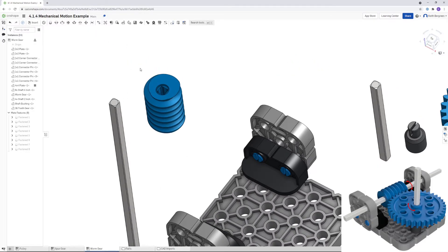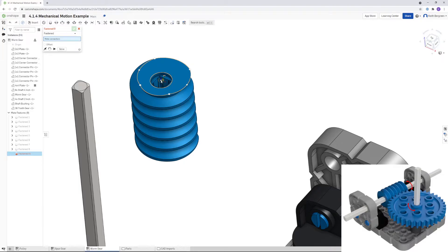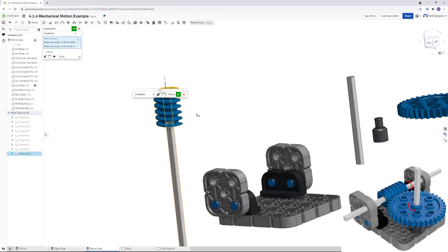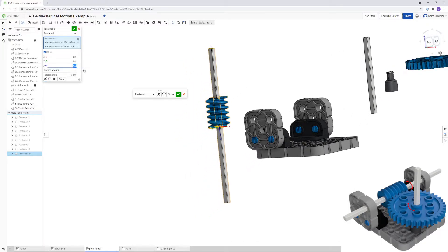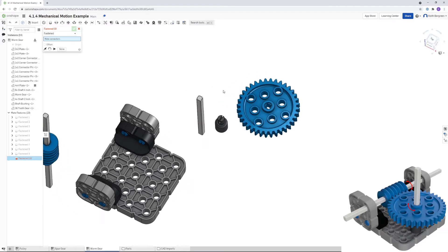Position the worm gear on the axle first — click Fastened, then click the center circle on top of the worm gear and the top of the axle. Use a Z offset to center it on the axle: try 2 inches — that went the wrong direction so flip the axis. Two and a half is too far, so try 2.25 inches. That looks good — click OK.